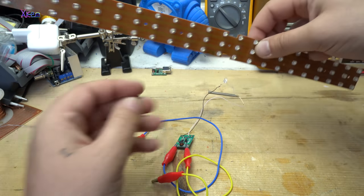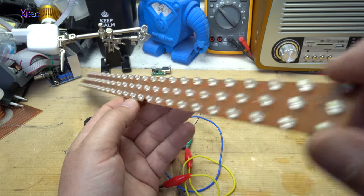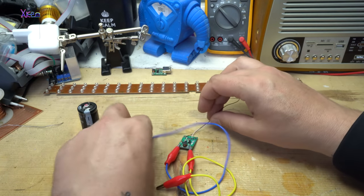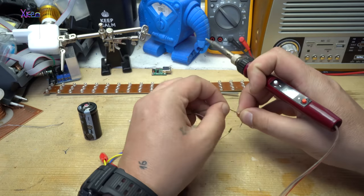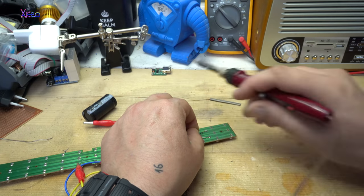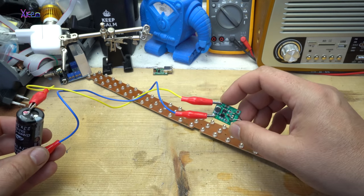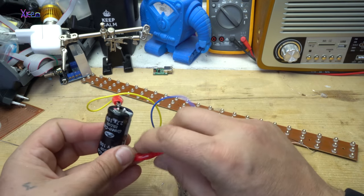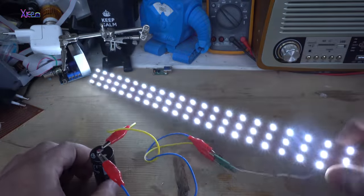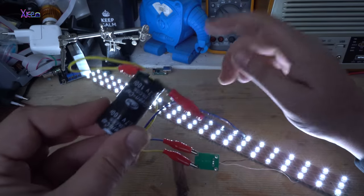Let's hook up these 70 LEDs. Will it light up? We're going to see. From the capacitor, the voltage goes to the DC booster and the DC booster gives 5 volts — look, it's working! 70 LEDs light up. All that energy comes from this super capacitor.